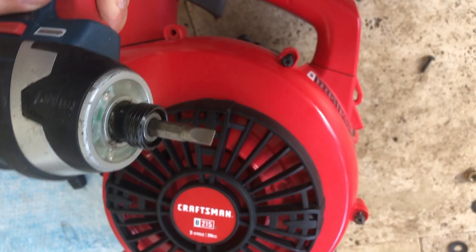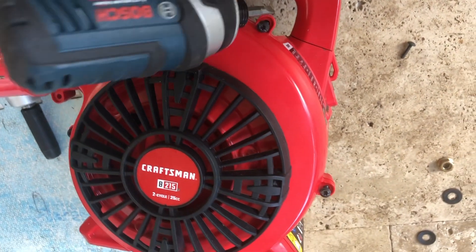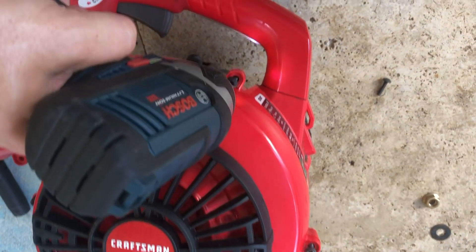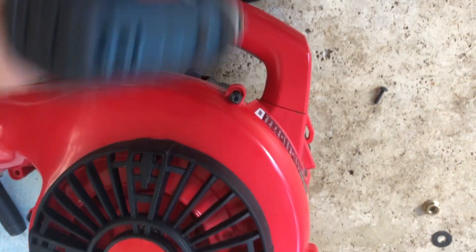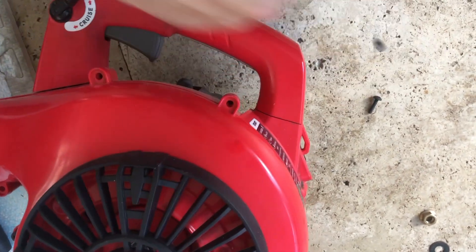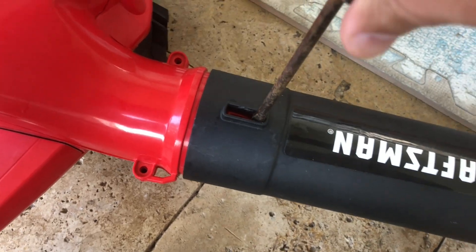To replace it, start by removing the star nuts around the perimeter of the machine. You can either use a star wrench or an impact driver with a regular head like I did.